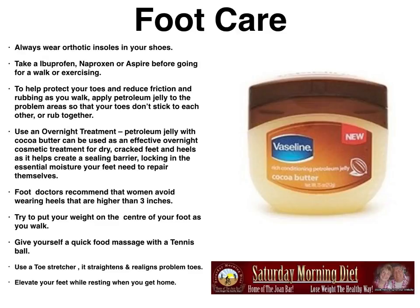Foot care. Always wear orthotic insoles in your shoes. Take ibuprofen, naproxen, or aspirin before going for a walk or exercising. To help protect your toes and reduce friction and rubbing as you walk, apply petroleum jelly to the palm area so that your toes don't stick to each other or rub together.